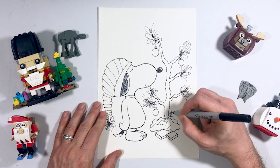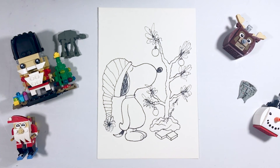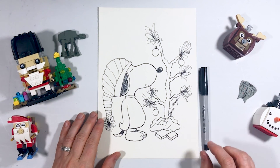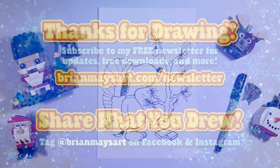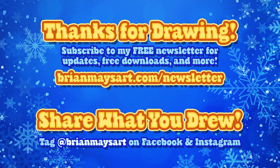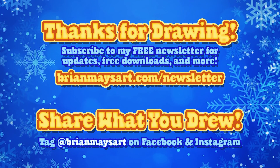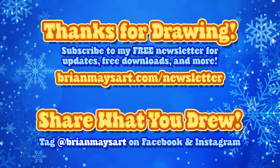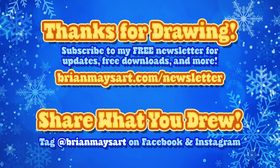Why don't you go ahead and sign your name somewhere. You can always send me what you've drawn — just tag Brian Mays Art on Facebook or Instagram and I'll get to see it. Thanks for drawing with me today. You can subscribe to my newsletter to get more art fun — just go to brianmaysart.com/newsletter. Share it on Facebook or Instagram and be sure to tag Brian Mays Art so I can find it. See you next time.